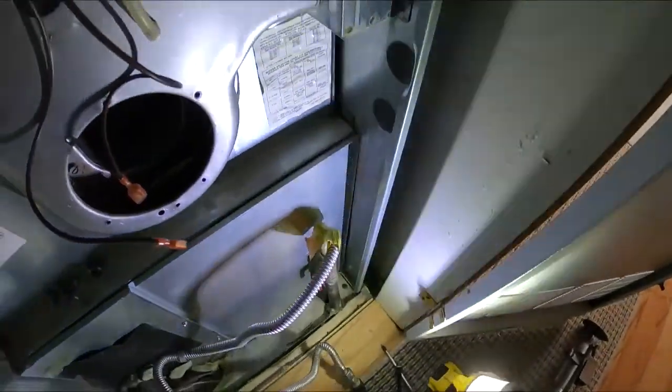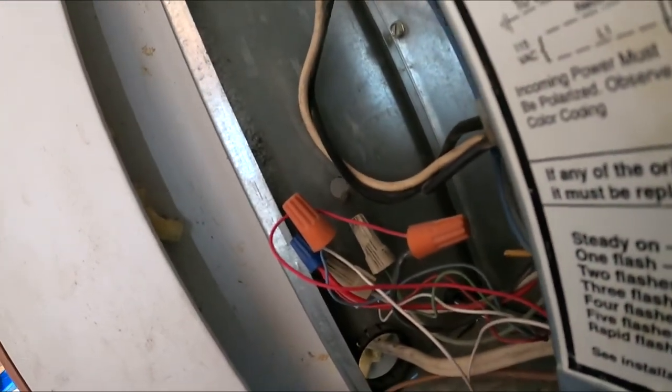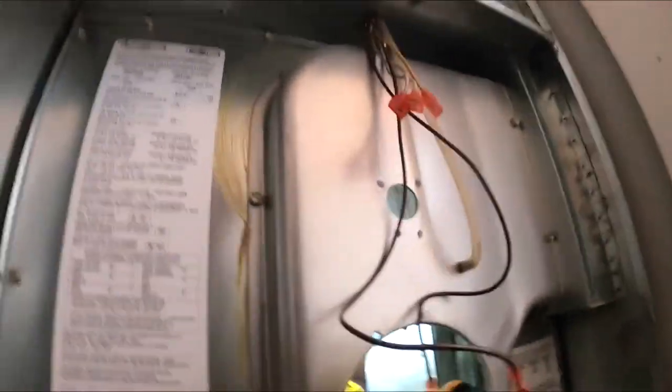The heat exchanger's been replaced, the baffle's good. I'm sticking my hand in there right now, feeling the side wall. This one's good.